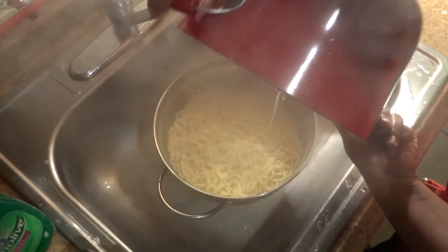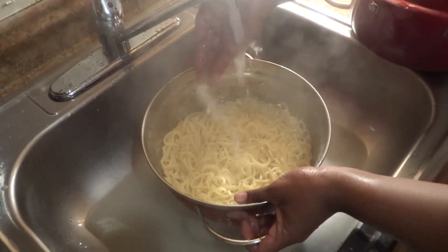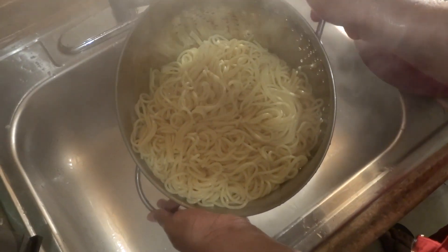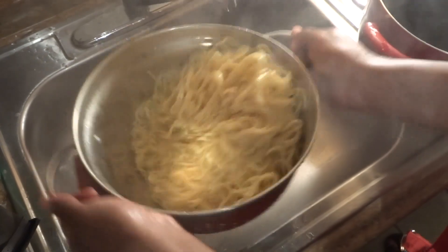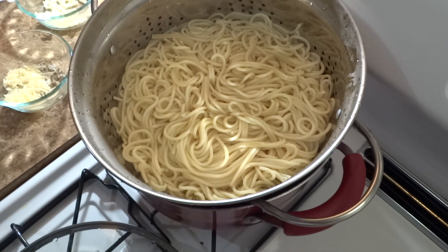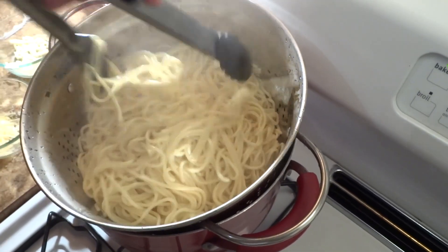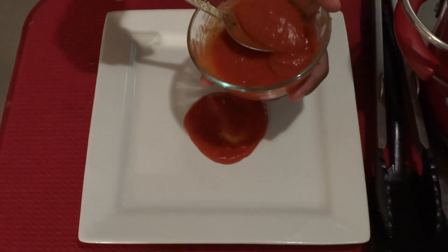While the chicken is in the oven, I'm going to strain my pasta. If you decide to serve your chicken parmesan with pasta, follow the instructions on the box. I'm adding a little cold water to the pasta to stop the cooking process. Adding a little olive oil to the pasta would prevent it from sticking together — use tongs to distribute the olive oil throughout the pasta evenly.